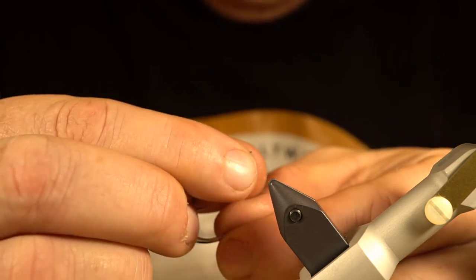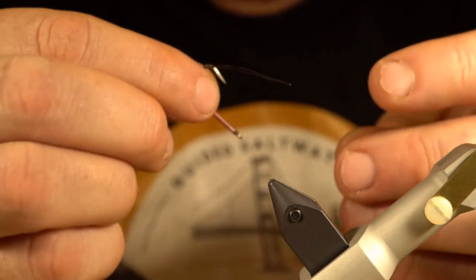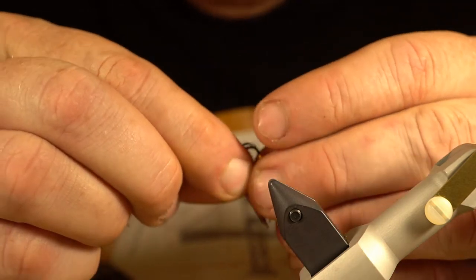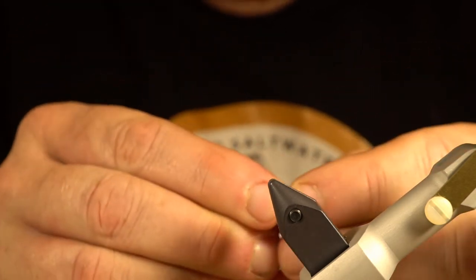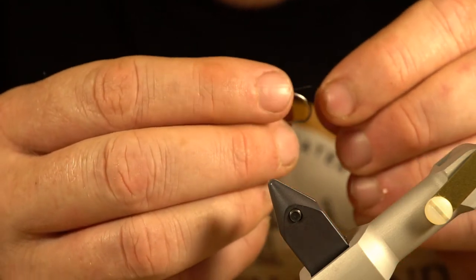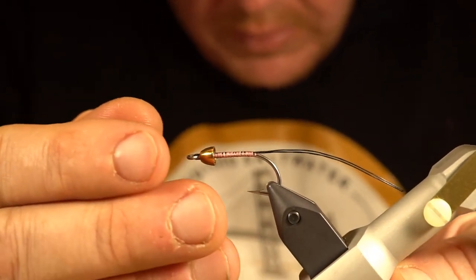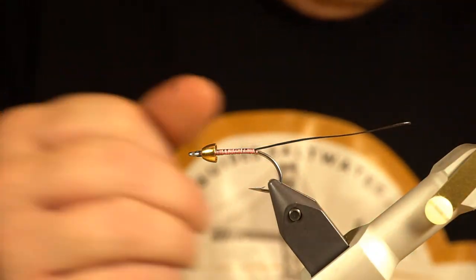I'm going to pinch this loop tight so I can fit it through the cone. I'll kind of bend the stinger loop around in the shape of the hook, put the stinger loop through first, and then run the cone up as usual. It's a little bit of a tight fit, but it'll go — there we go. Then I'll just put the hook back in the vise and reattach my thread.